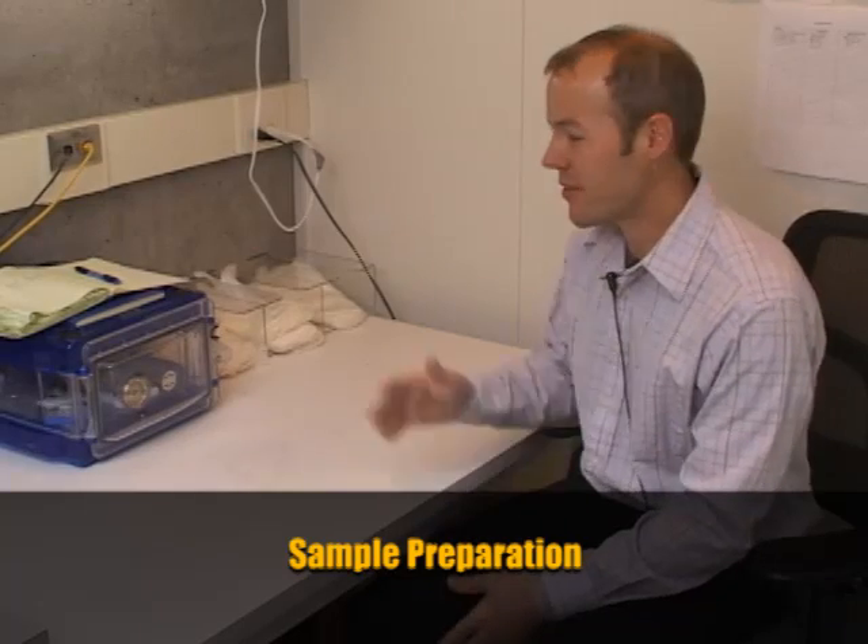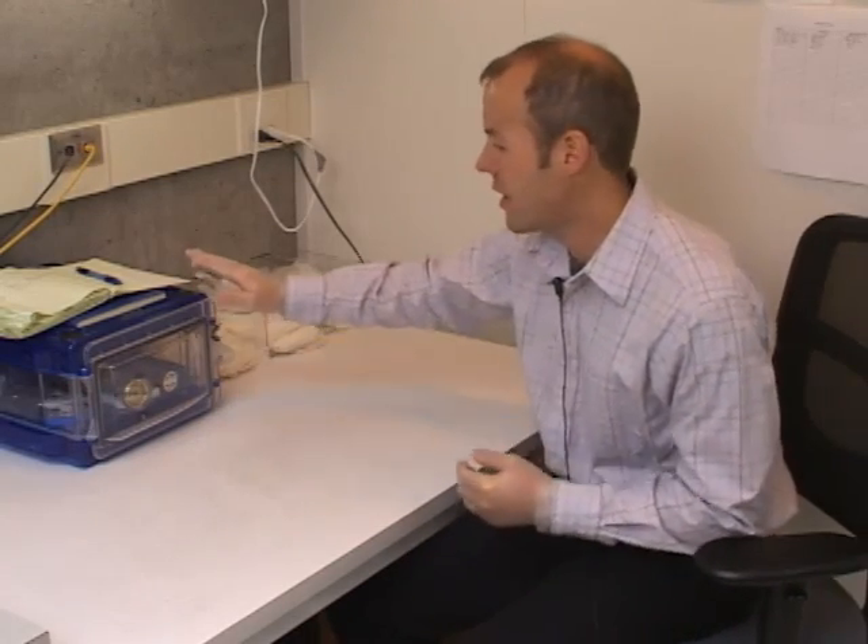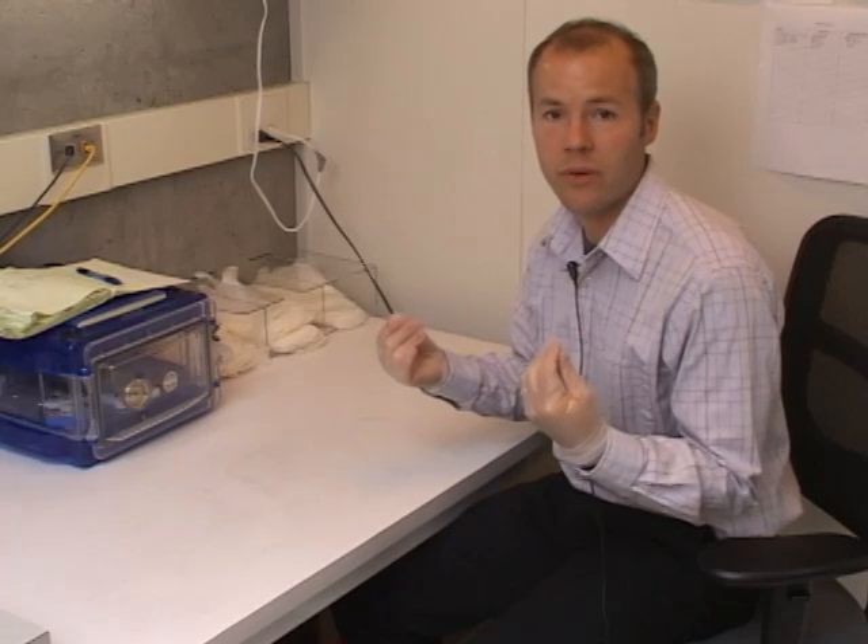Sample preparation happens in this area. Because we're putting a sample into a high vacuum environment — 10 to the minus 5 millibar — many things that exist as liquids or solids in normal environments can be vaporized. We keep the sample as clean as possible, avoiding finger oils and condensation. Samples are stored in a desiccator box, and we glove up with vinyl gloves to avoid depositing any material on the sample.